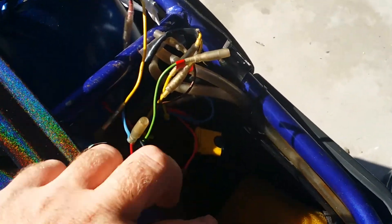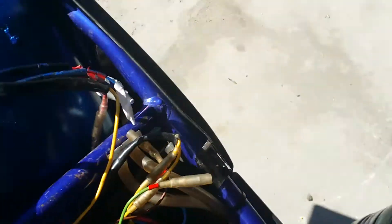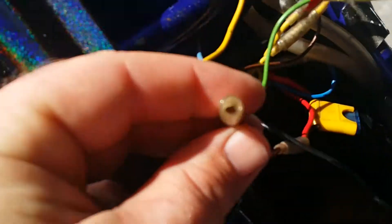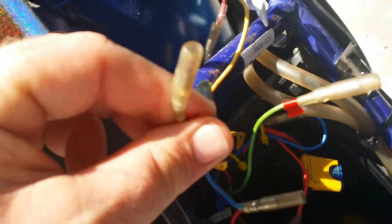Here I got this black one with these two weird clips, and this blue one connected to a red, and this red's going to a fuse down here. That's like black and red connected to the blue and red. Anyway, I got this green here and this brown here.